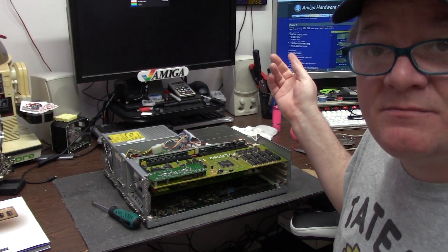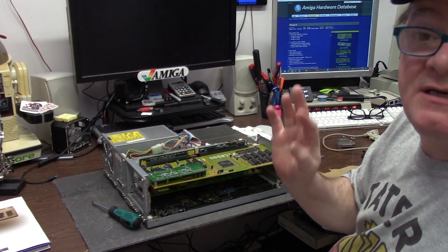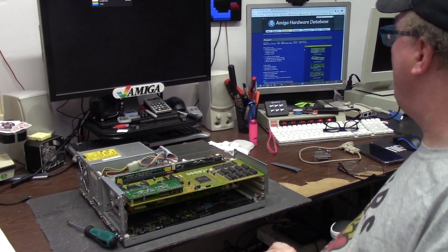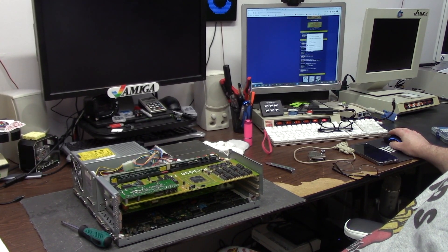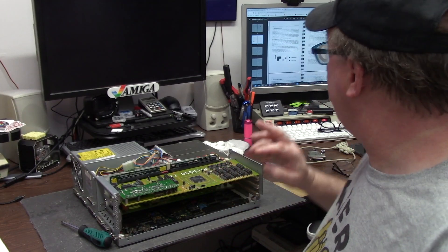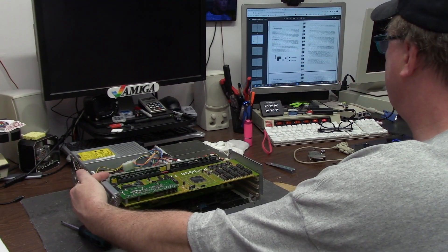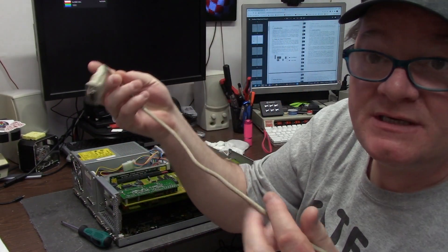Also, you'll see on my PC screen over here, I'm at amigaresource.cx — great hardware database. If you're into the big book of Amiga hardware, this thing has even more. The benefit is it has all the drivers, and it also has the German manual of the Picasso II. All I needed to see was which connector was which — the Amiga goes here, and the VGA goes there.